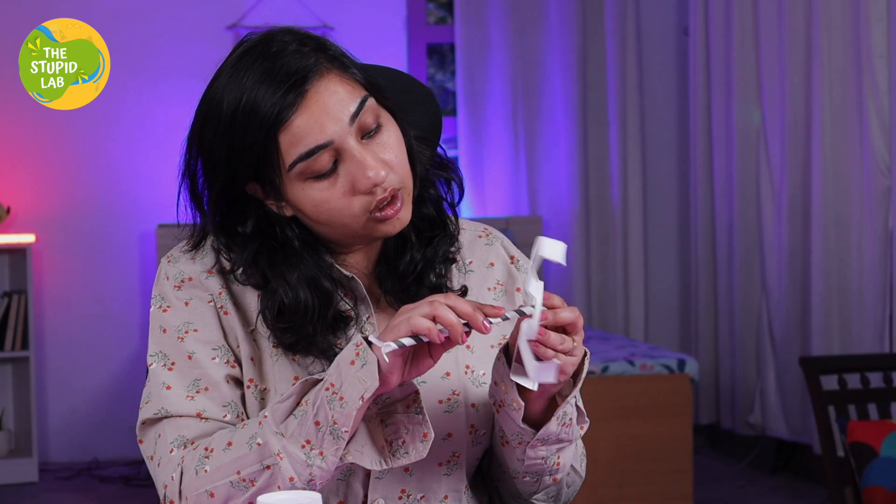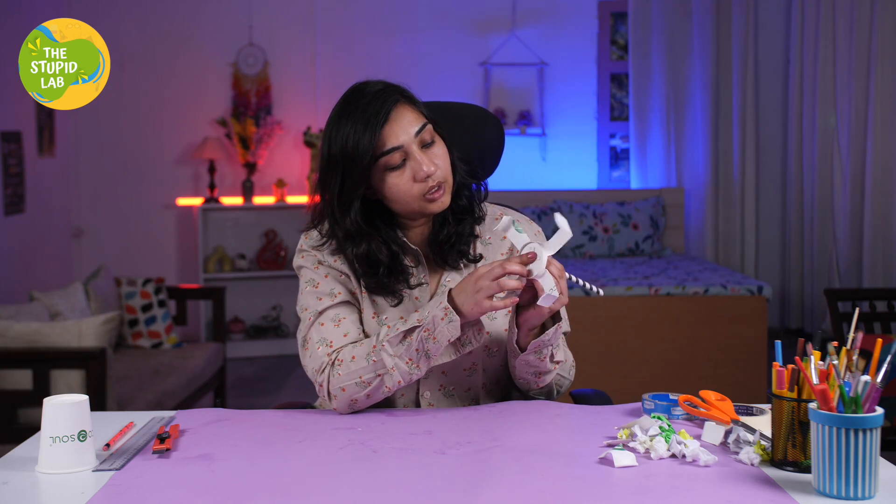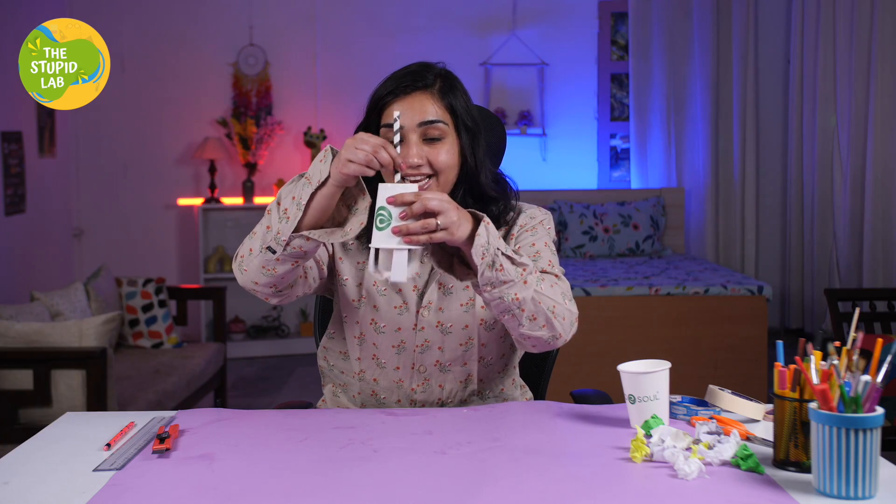Now we have to insert our straw through the hole. And there we go — it's firm in place. Start with some tape. We already made our hole through the cup and now we are going to insert these hands. Almost ready to pick some garbage, so let's give it a try.